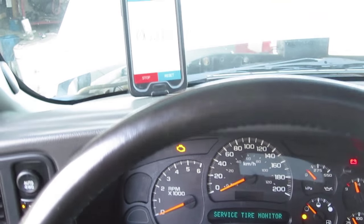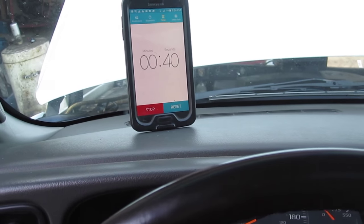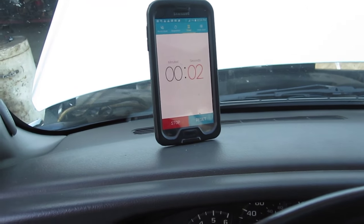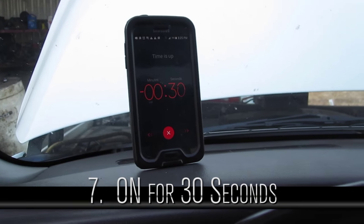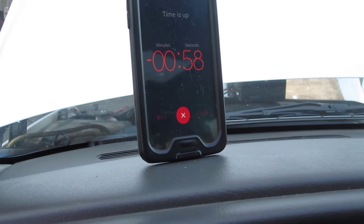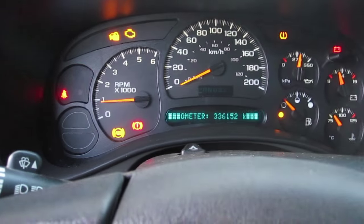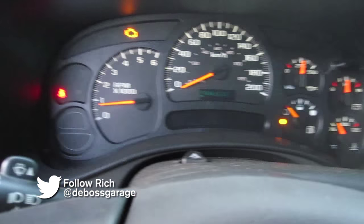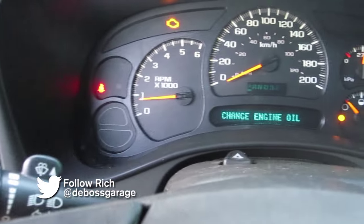It's been 10 minutes and my theft light went out, so most likely I can start it now. We're going to wait that last 30 seconds. And now it starts. Engine light is still on — it was on before — so we'll read the codes and see what it is, but it's running on the new ECU.